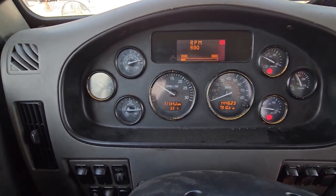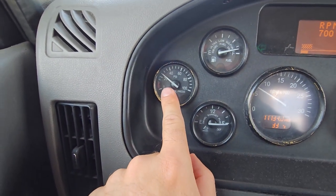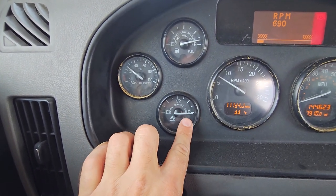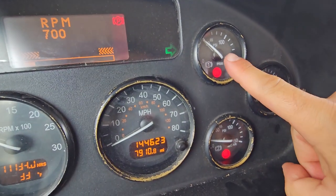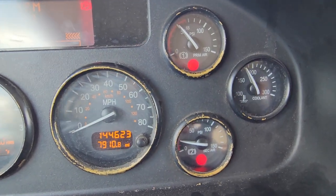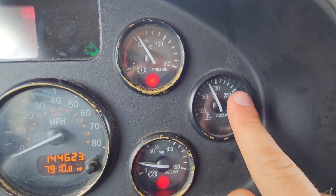Now we're gonna go ahead and talk about our gauges. Our oil should be between 30 and 60. My DEF should be no less than half or should be full. Then we have our primary and our secondary tanks, which should be between 120 and 140. Our coolant should be no more than 210 — between 180 and 210.